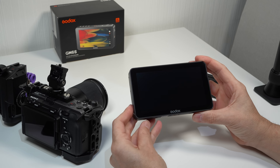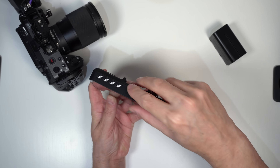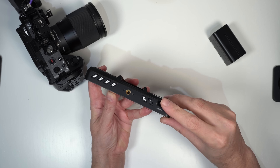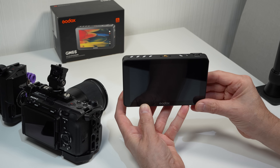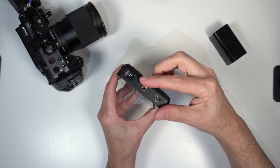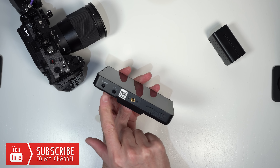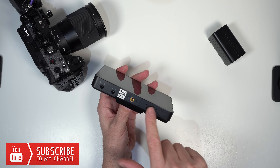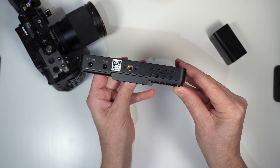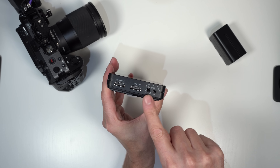Let's take a closer look at the monitor itself. On the top left we get four customizable function buttons, and on the top right we get a return button, a menu button, and one additional customizable function button. On the right side we get a quarter inch mounting point, a USB-C port, and our power on and off button. On the bottom we get DC input, DC output, a full size SD card slot, and also a quarter inch mounting point. On the left side we get a remote cable output, a headphone output, HDMI input and HDMI output.